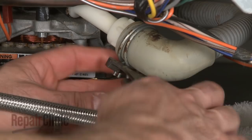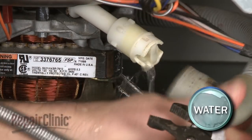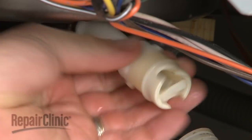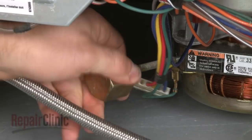Use pliers to squeeze the clamp to release the drain hose. Be prepared for some water to spill out. Unscrew the check valve to remove, as well as the counter balance.